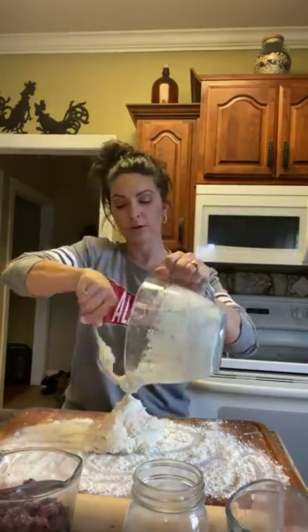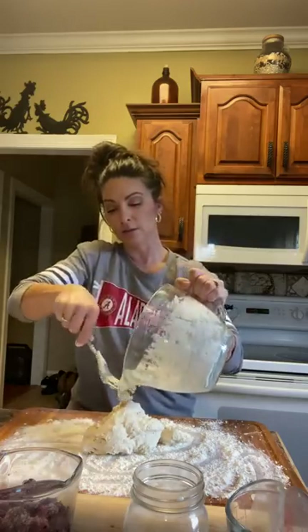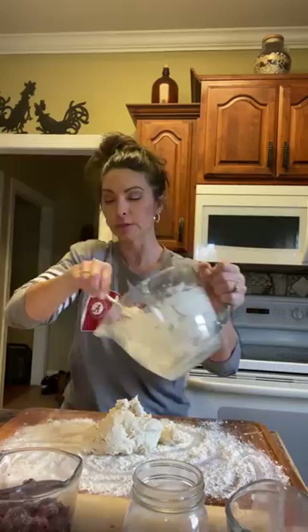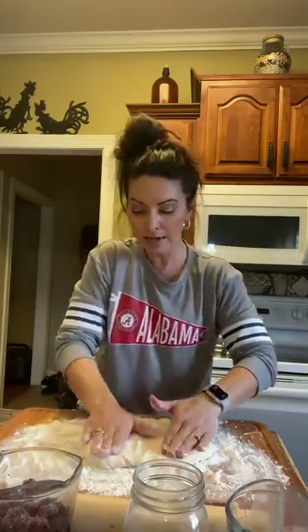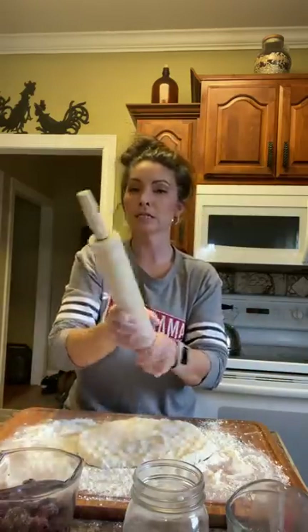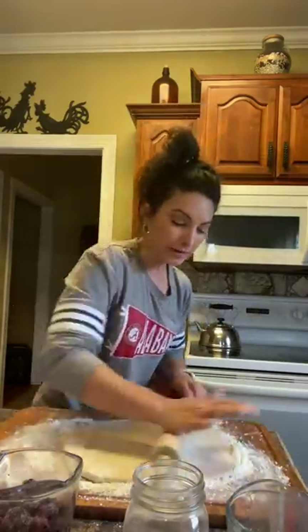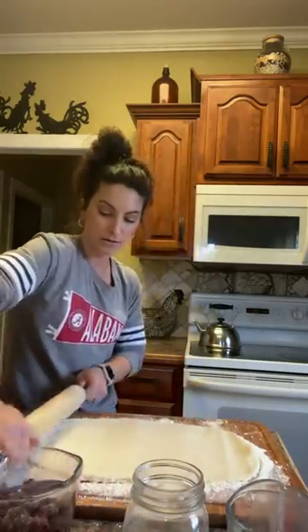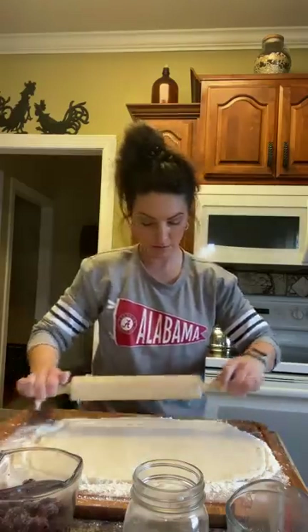I'm gonna pop this dough out. I'm not really gonna knead this — I need it for my cobbler obviously, but not kneading it. Flour on your hands, flip it around a little bit to get it nice and coated, and then we're gonna start working it out. Now I kind of want a big rectangle. Got my rolling pin — flour it, it's still gonna stick, but basically we're just gonna roll this out, just like if we were making cinnamon rolls. Okay, that looks good.